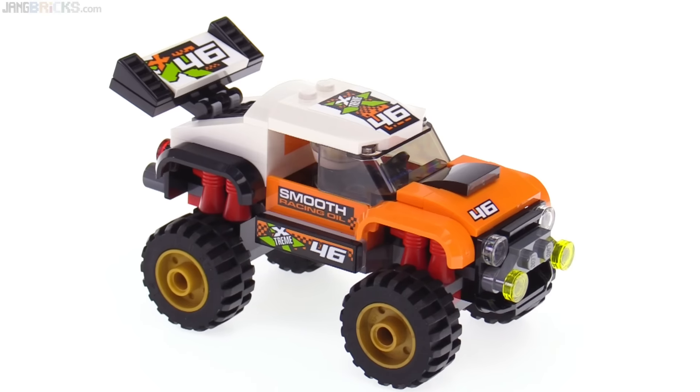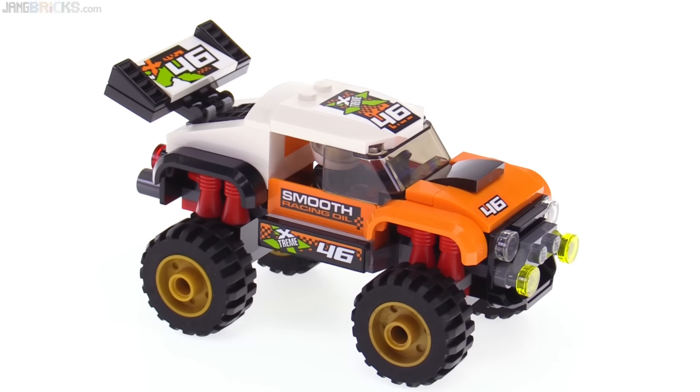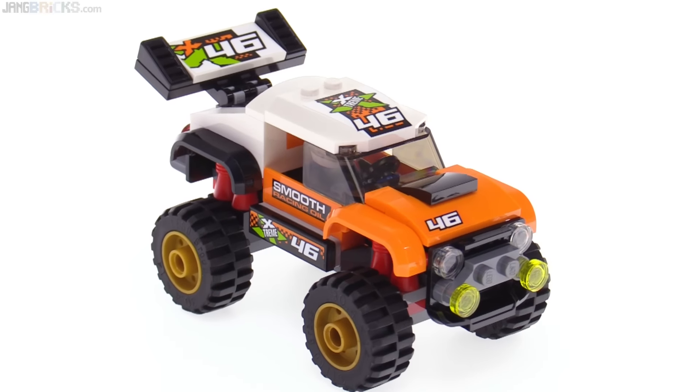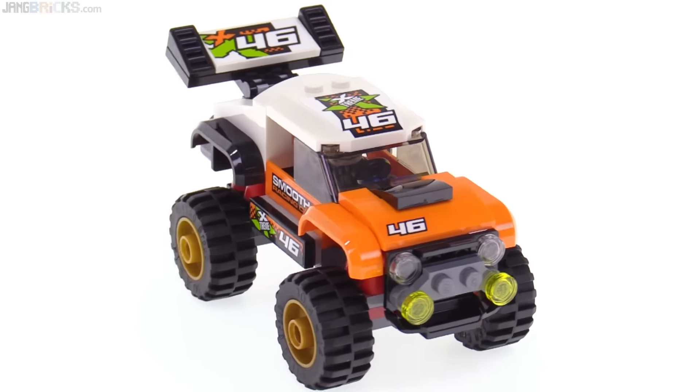What I like most about this set is the aggressive styling of it all. It really looks like it wants to go, and I know that as a kid I would have been very proud to own this and to show it off.